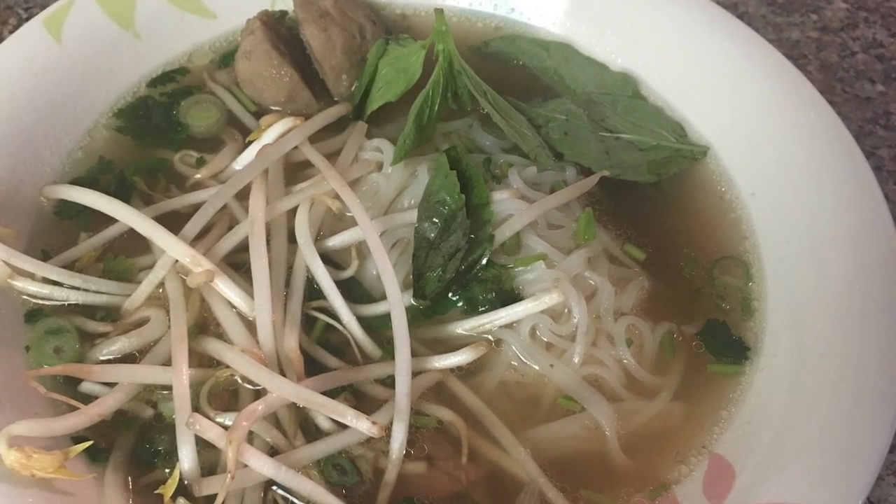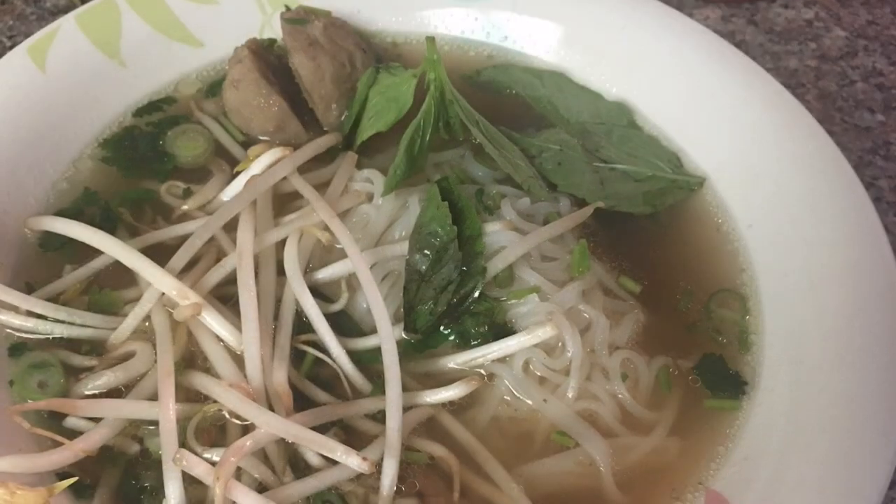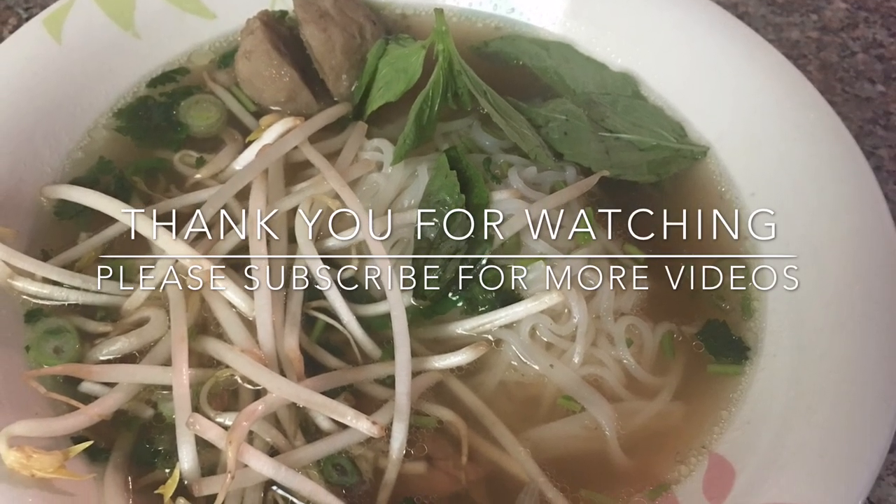Please like, subscribe, and comment below, and I will see you in my next video. See you then. Bye.